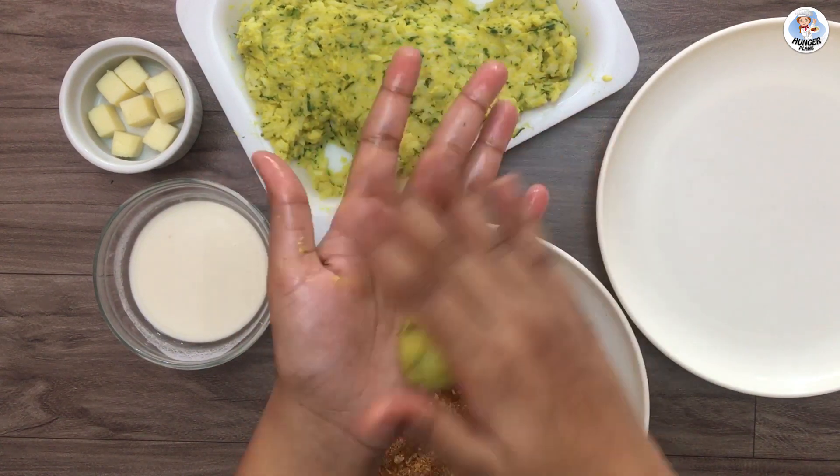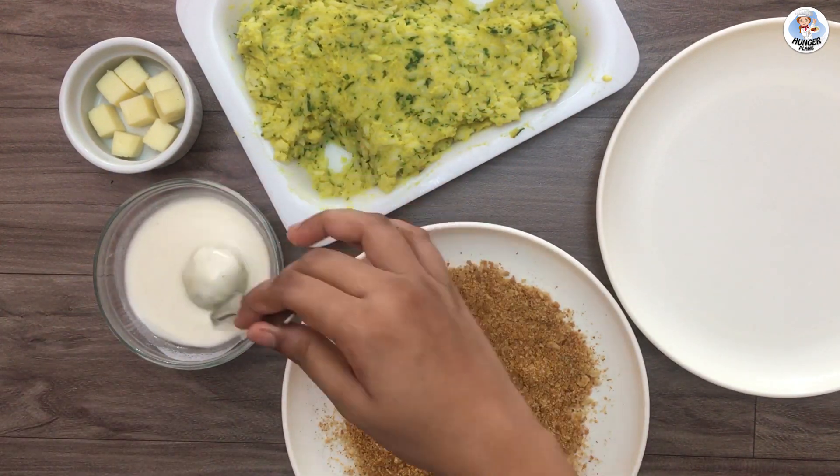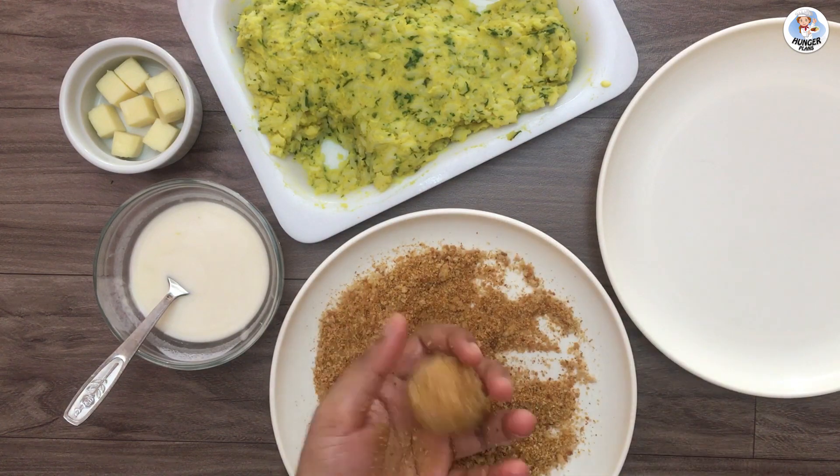Dip it into the corn flour slurry, then coat it completely with breadcrumbs. Repeat the same procedure for the remaining mixture.